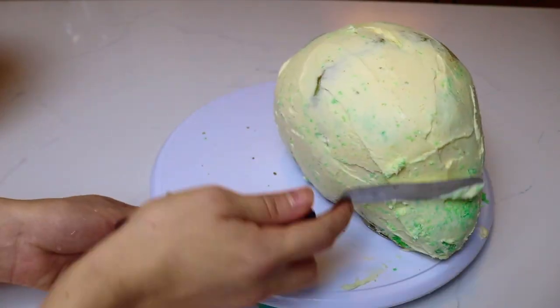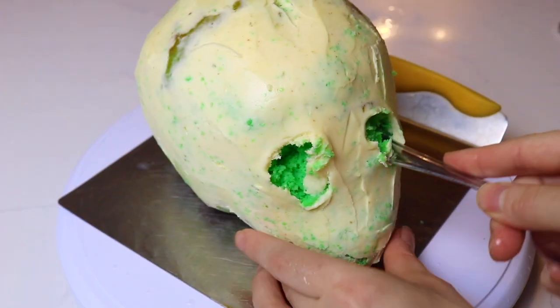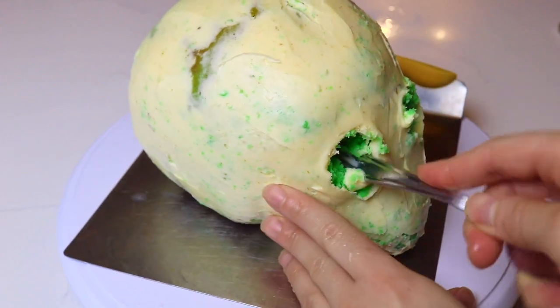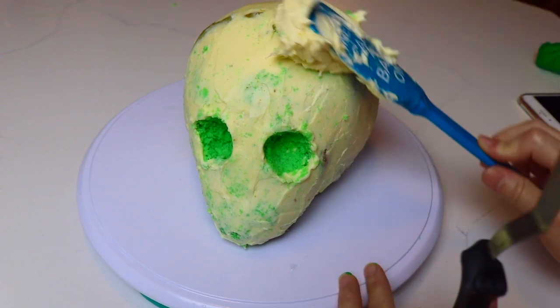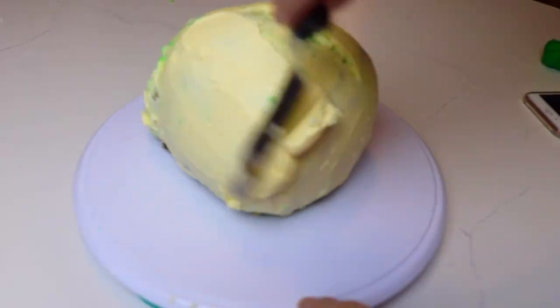Once I'm done covering the cake in buttercream, I put it in the refrigerator and let it set. Using the back of a spoon, I carve out where I want the eyes to be. At this point he looks a little more like an alien than a Martian, so I'm going to give this a second coat, but this time using whipped white chocolate ganache.